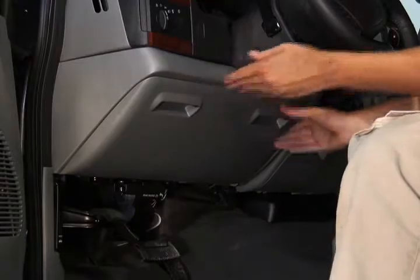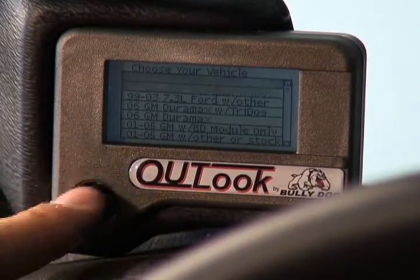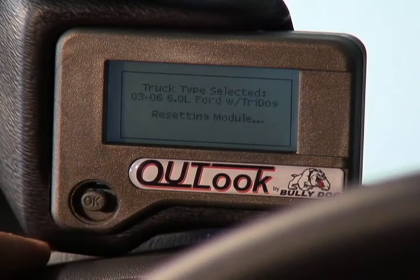As soon as the key is turned on, the Outlook will power up. The first screen is the vehicle selection menu. Scroll down until you get to 03-06, 6-liter Ford with TripleDog. Once highlighted, slide the joystick to the right. The Outlook monitor is now ready to use.